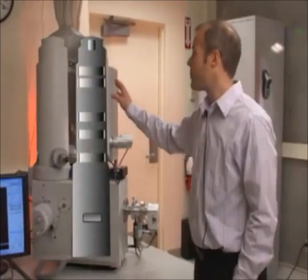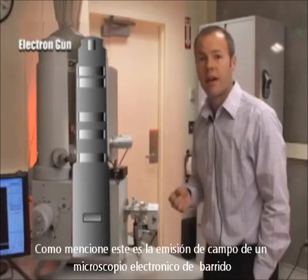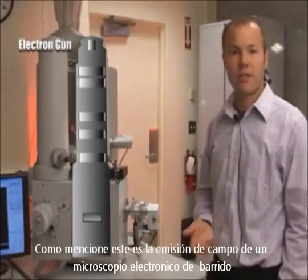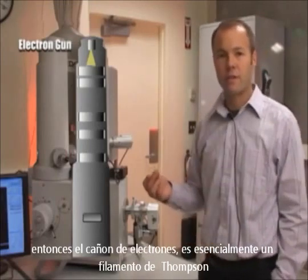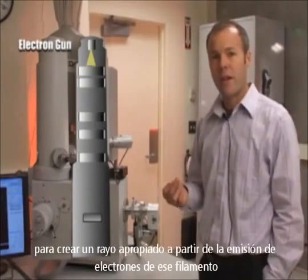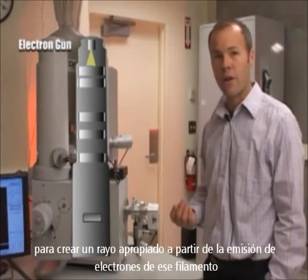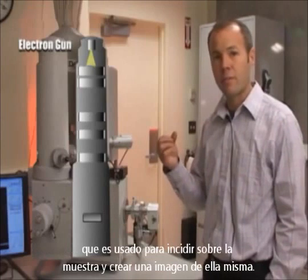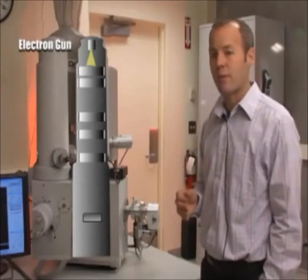At the top of the column in this section right here is an electron gun. As I mentioned, this is a field emission scanning electron microscope. The electron gun is essentially a tungsten filament — a very sharp filament. We use a strong electronic field to draw a current off of that filament, and that creates the probe beam that you use to impinge on the sample and image the sample.